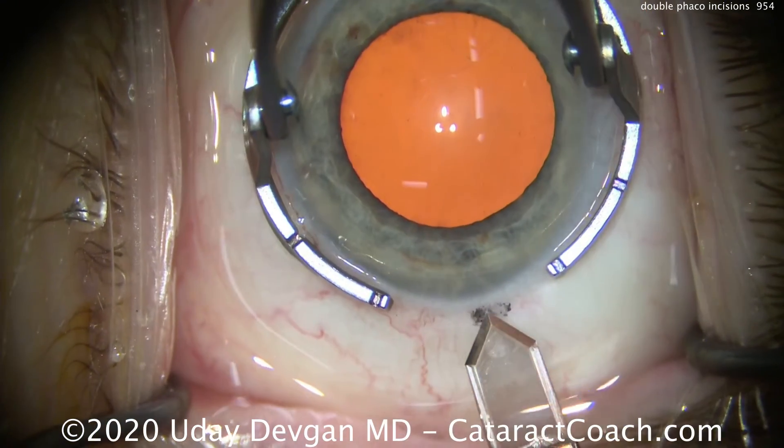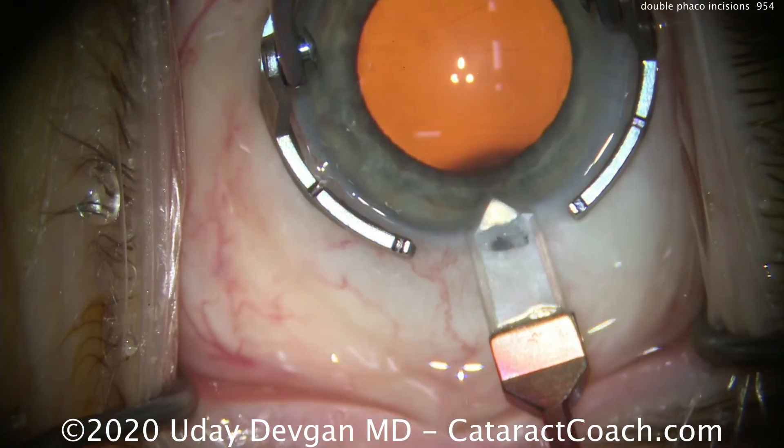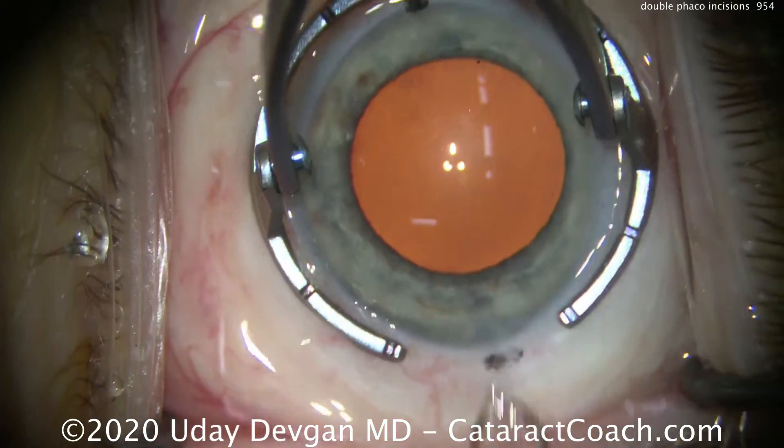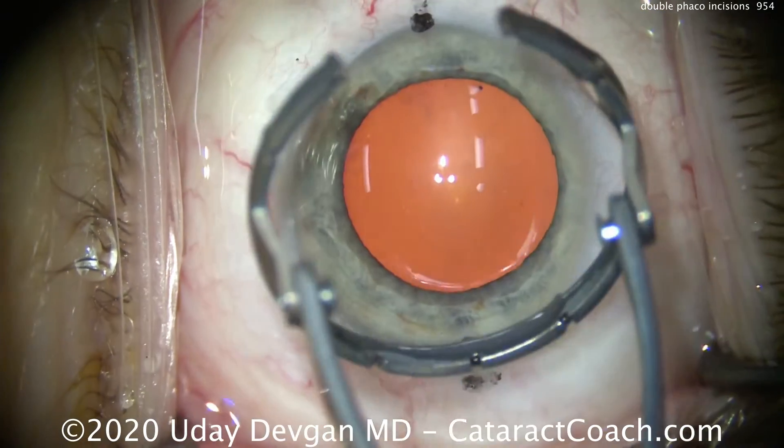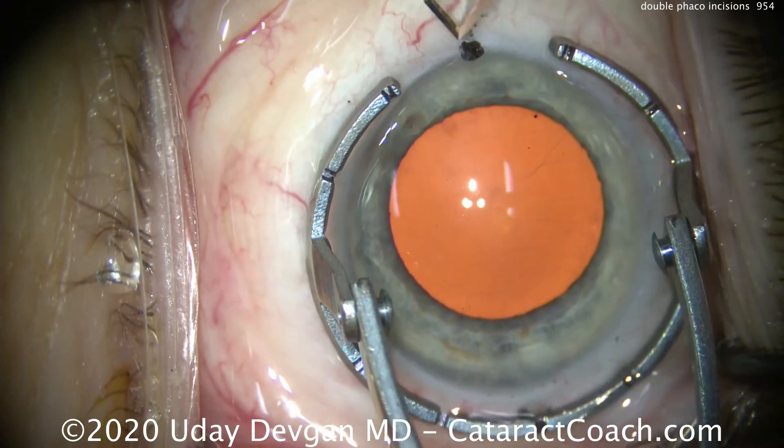Holding the eye with the fixation ring, here's our diamond keratome starting right at the limbal vessels, having a nice consistent tunnel length entering the anterior chamber. This is a 2.75-millimeter incision.